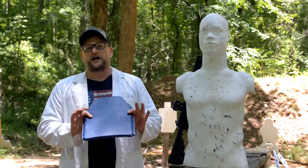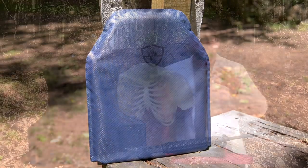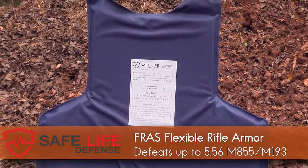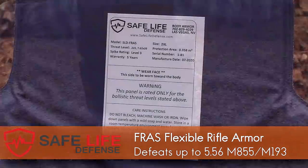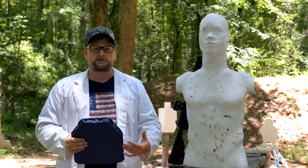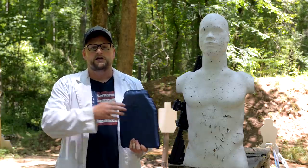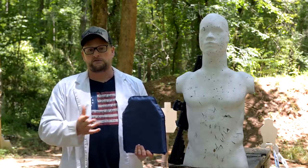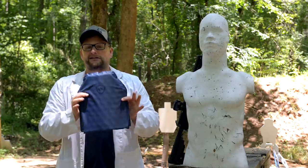We're gonna be testing this Safelite Defense Level 3 Frass Plate. You might be familiar with the Frass body armor system — we've already done a full video on it if you want to check it out. It's a full armor system with much more coverage, giving you coverage on the sides and protecting more of your body. It does represent a higher cost. This plate gives you a more affordable option to get into the Frass system. In conjunction with a hard plate in the original Frass system, you can actually get up to Level 4 protection. This is a Level 3 plate and, as you can see, quite flexible — that's the intended purpose, to be light and flexible.